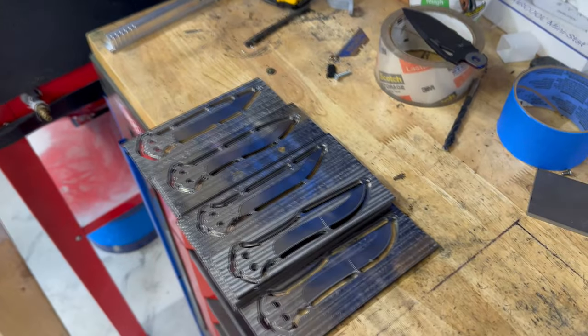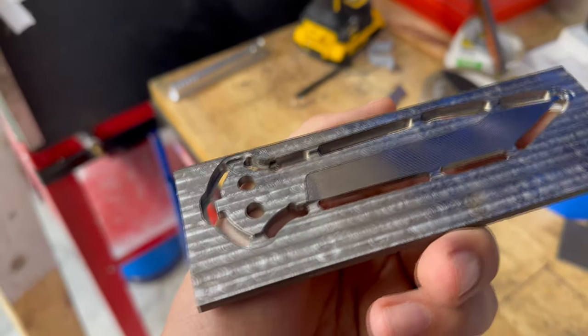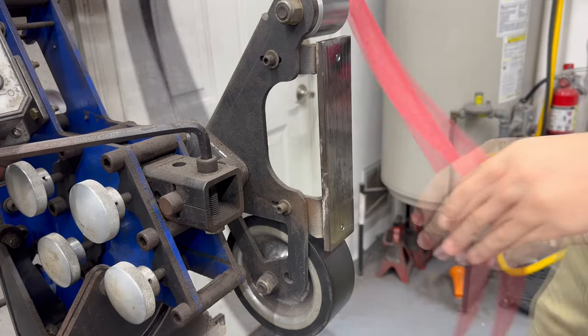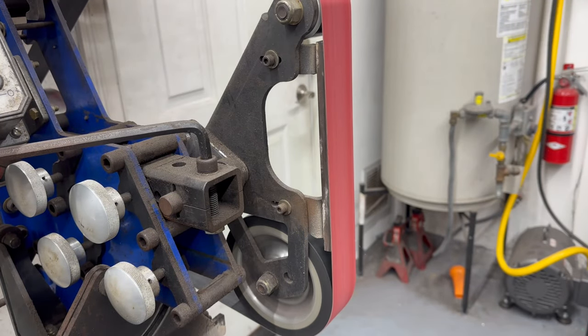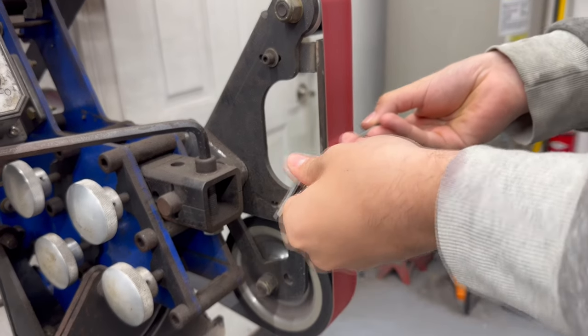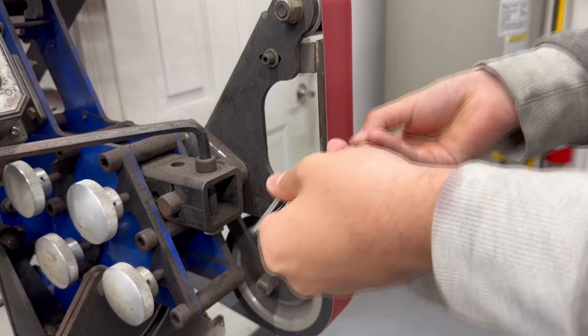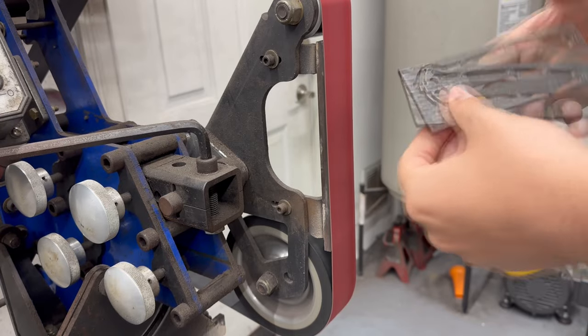Okay, so I just got all the Op 1s finished. With these bigger ones it left a slight burr on that edge and that has to come off. So I'm going to take that burr off quickly with the belt grinder and then get on to setting up Op 2.